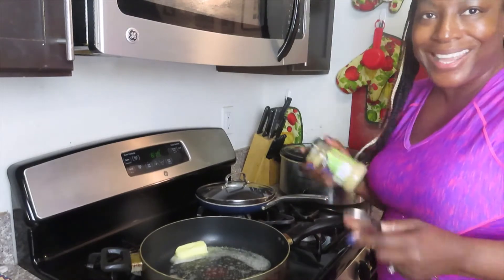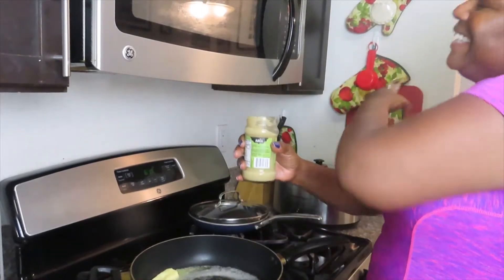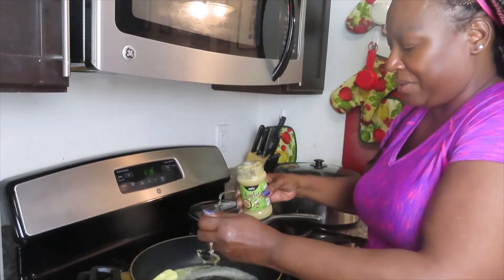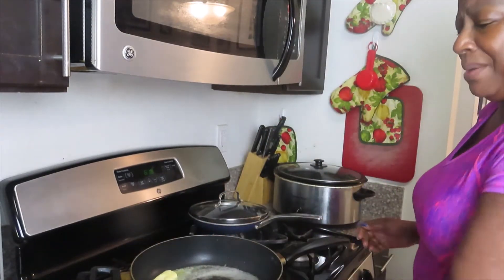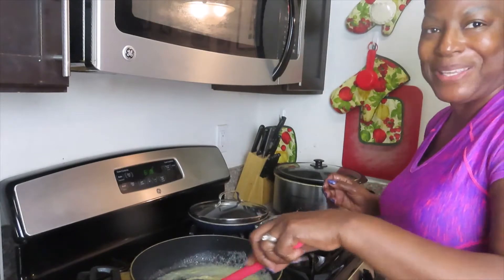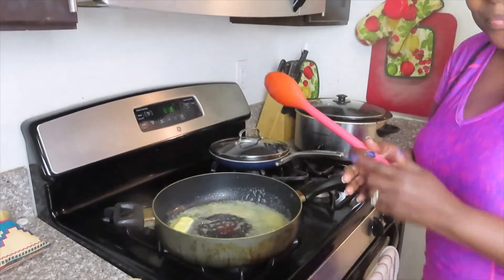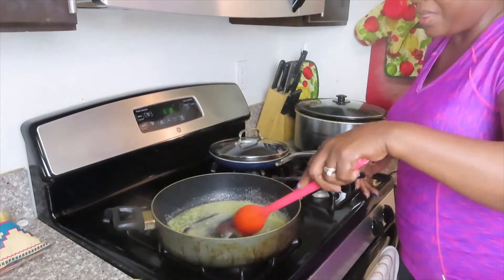All right, I got it open! This garlic paste — I've never used this before but I figure, what the heck, why not. I'm just putting a little spoon of it in. It's bubbling — this is going to be so good! I'm moving the camera so you can see what's happening. It said to let it cover the bottom of the pan.